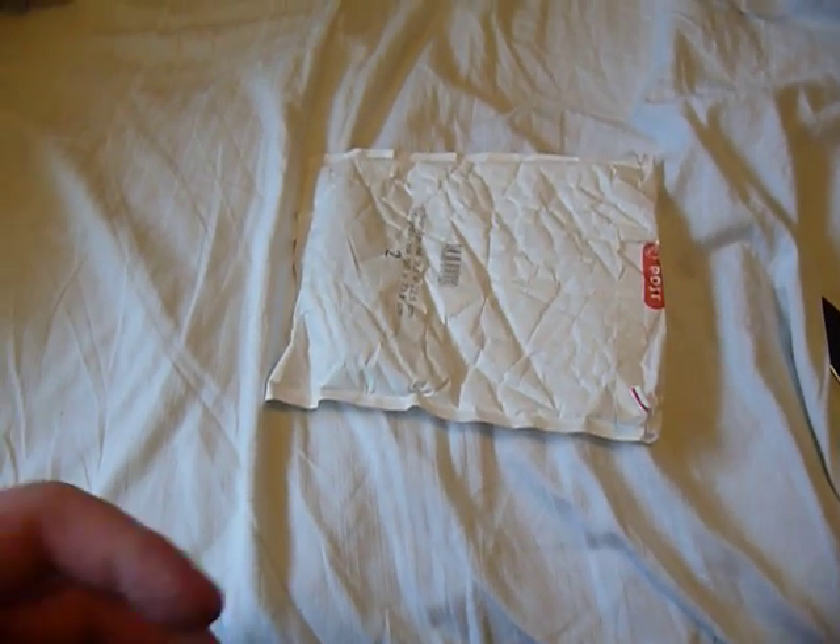Hey there, YouTube. It's Gundude73 making another unboxing here. I wasn't expecting this for another week or so, so hey, I'm glad it came early.